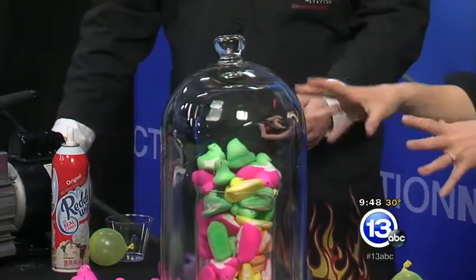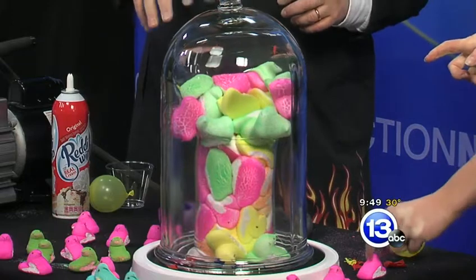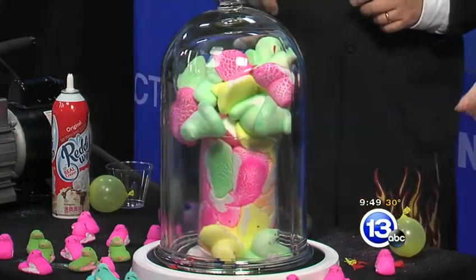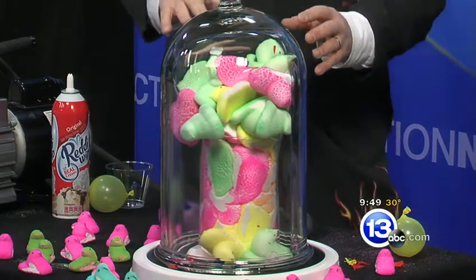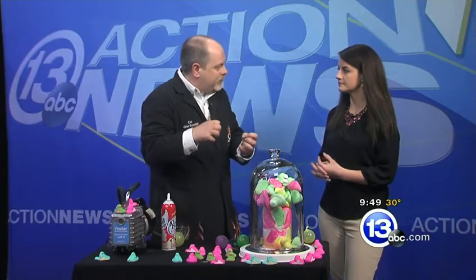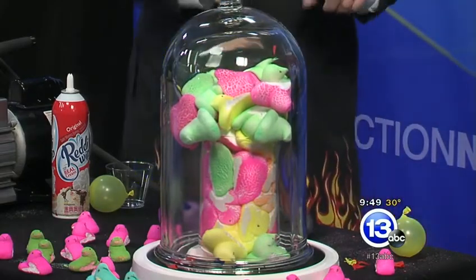My guess is maybe around 25 to 30 peeps in there. The peeps are a little more interesting because they've got that marshmallowy gooey structure to them. You can actually see some of them start to crack - because they have that sugary coating. They're going to get really, really big, and now they're starting to shrink down a little bit. Just like those balloons that popped, we're actually ripping apart the structure of the peeps, so they have no more air inside to expand.